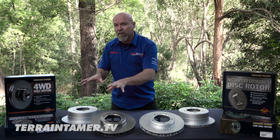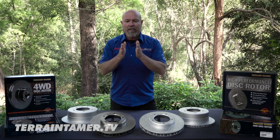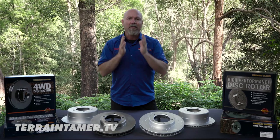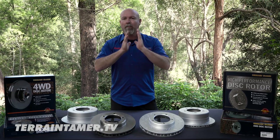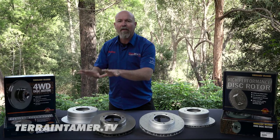And these rotors have also been double-ground. What that's all about is ensuring that the braking surface of the rotor is parallel, there's no taper in it, and it's completely smooth in its full circumference. So these rotors are excellent.